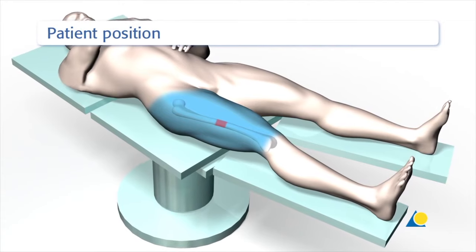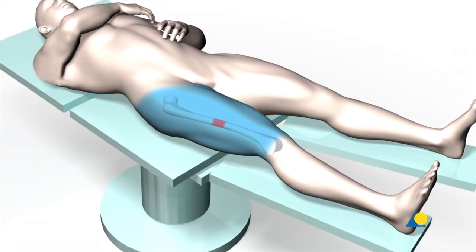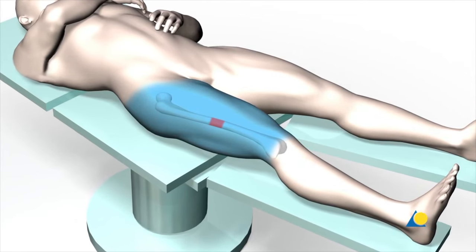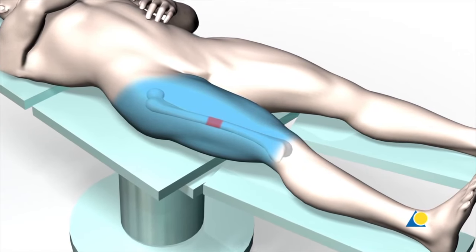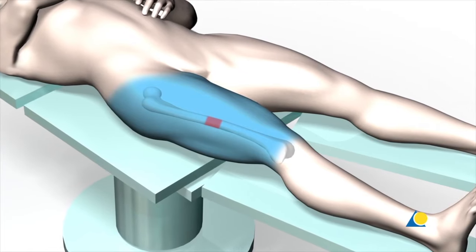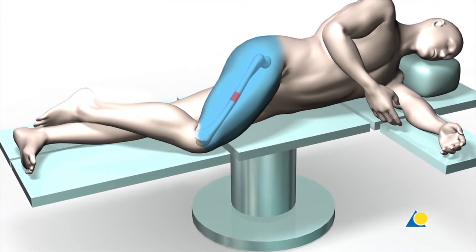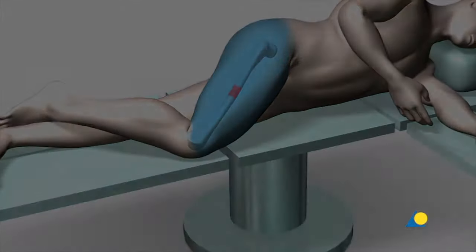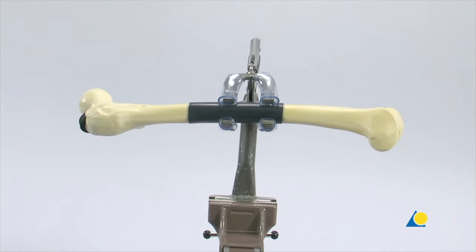The patient is positioned supine on either a fracture table or a radiolucent operating table. It is very important that the image intensifier is positioned to allow visualisation of the proximal femur, the fracture, and the distal femur in both AP and lateral planes without any obstruction. As an alternative, the patient can be positioned supine with the injured leg adducted or in the lateral decubitus position. In this exercise, the bone model is clamped in place to simulate the supine position.